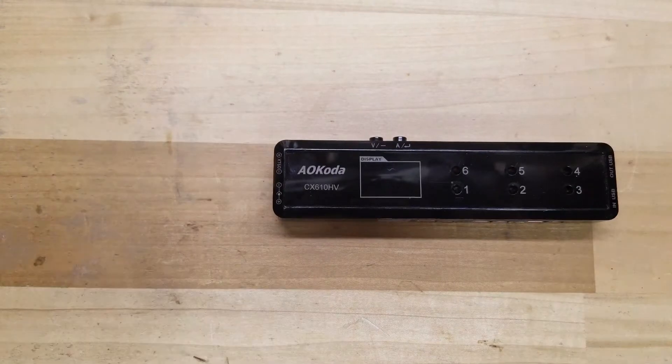Hello everybody, welcome back. Seabray Tech here. Today I've got the AOCOTA CX610 High Voltage. This is a 1S high voltage LiPo battery charger.